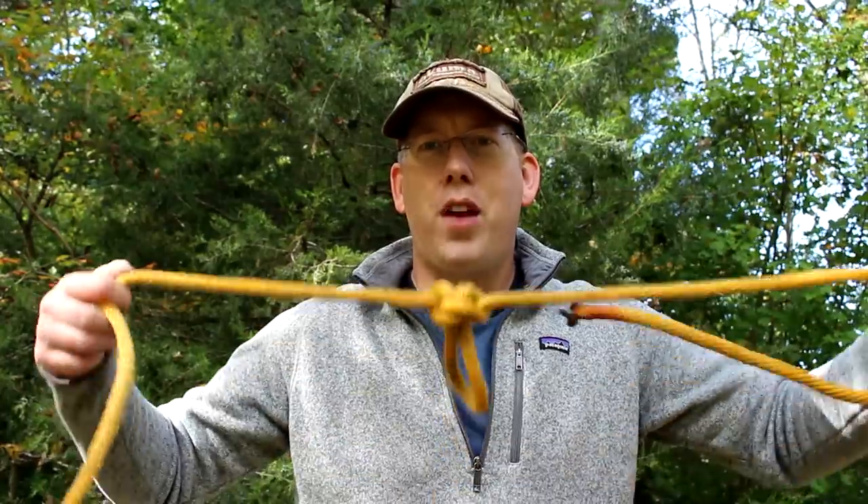The Alpine Butterfly Loop has a close cousin called the Alpine Butterfly Bend, which is for attaching two pieces of rope together. Its main advantage is that it's a lot easier to undo than the Fisherman's Bend or the Water Knot. I'm going to show you how to tie both the Alpine Butterfly Loop and the Alpine Butterfly Bend.